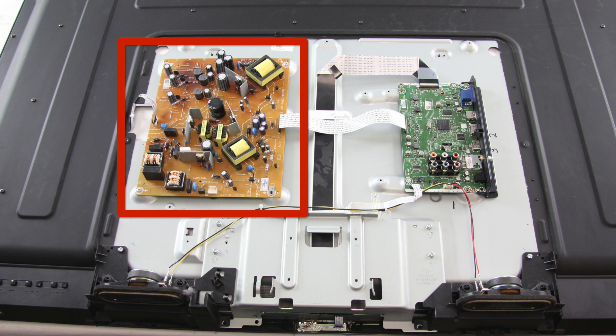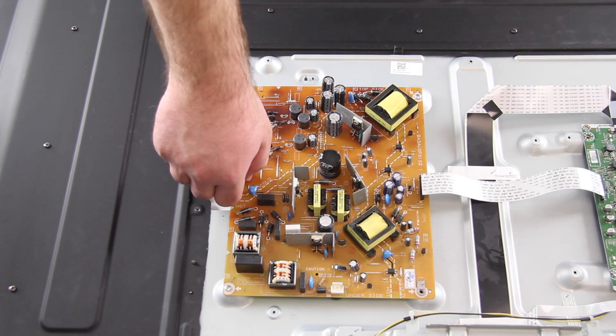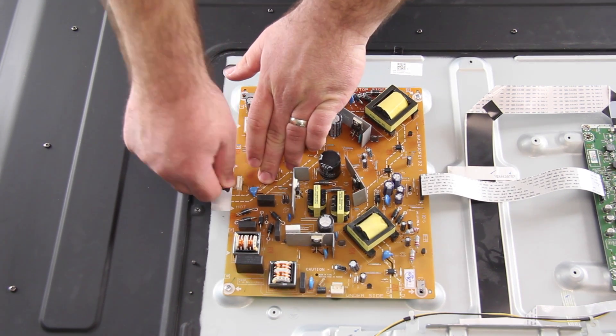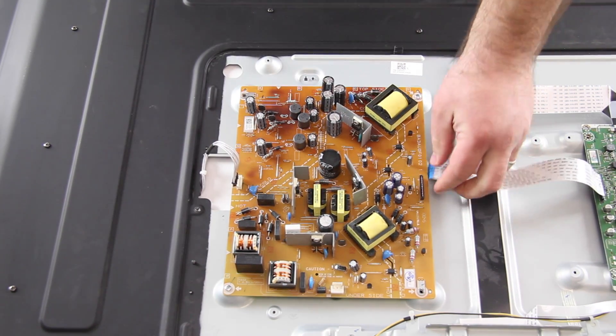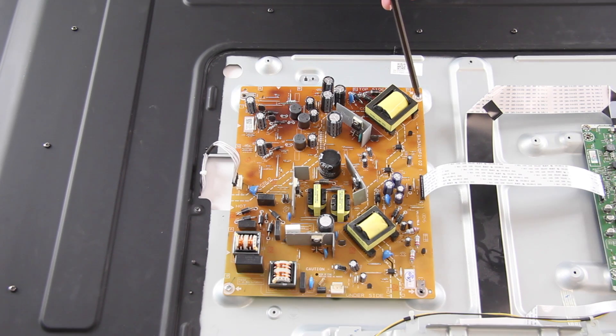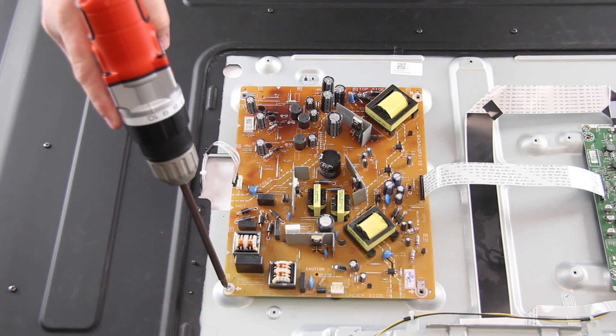I've removed the back cover off the TV and now I will disconnect all of the cables connected to the power supply board. Next, I will remove the screws that hold the board to the chassis and then remove the board from the chassis.